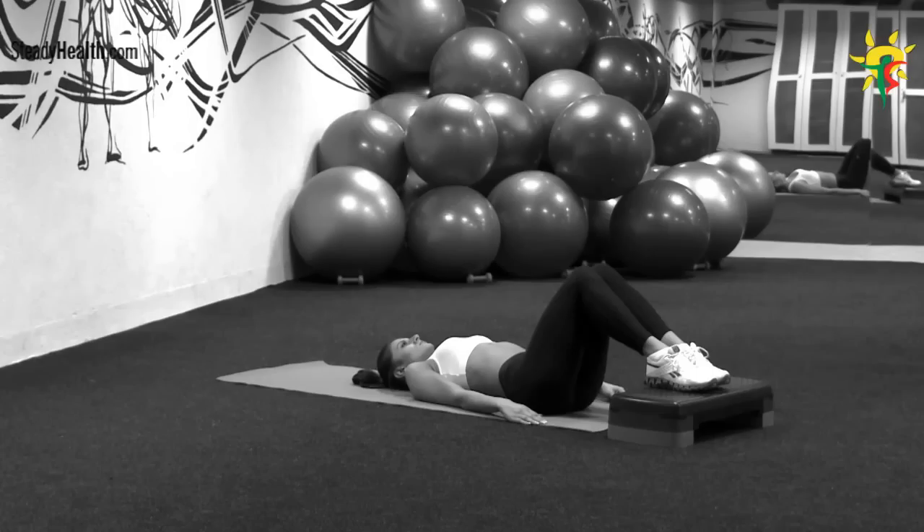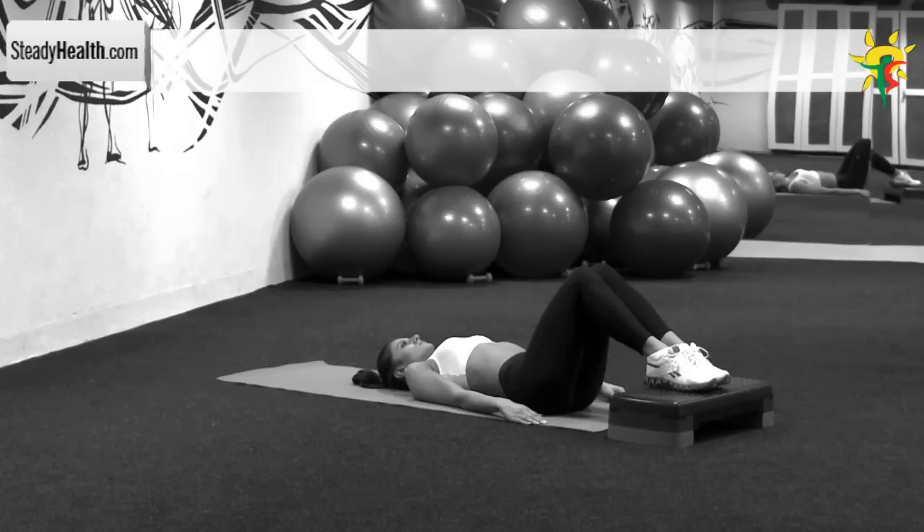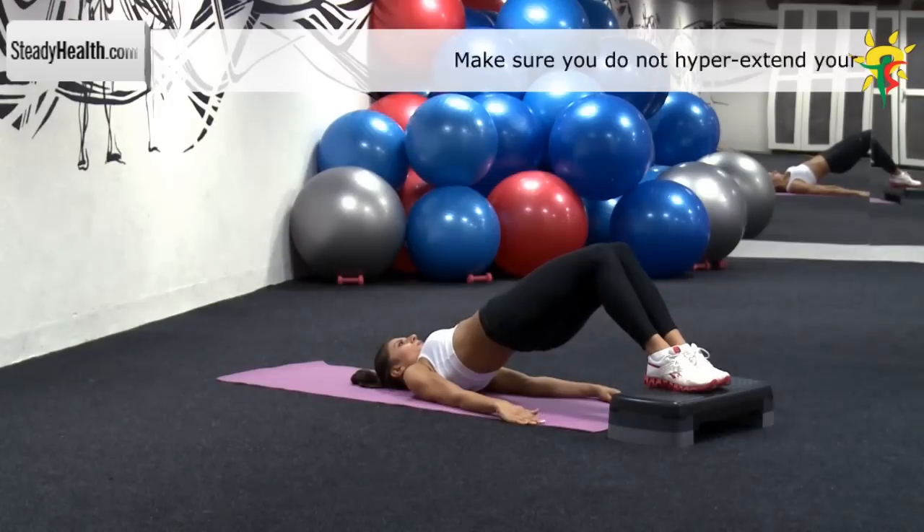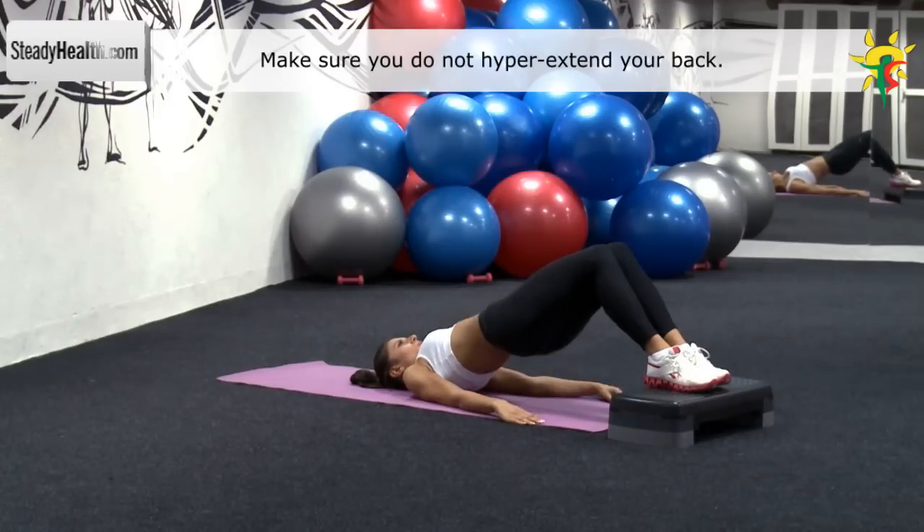Lie on your back with your knees in a straight angle. Place your feet on a stepper. Keep your feet and knees together. Your arms are by your sides with the palms facing down. Push through your heels and lift your butt off the floor.